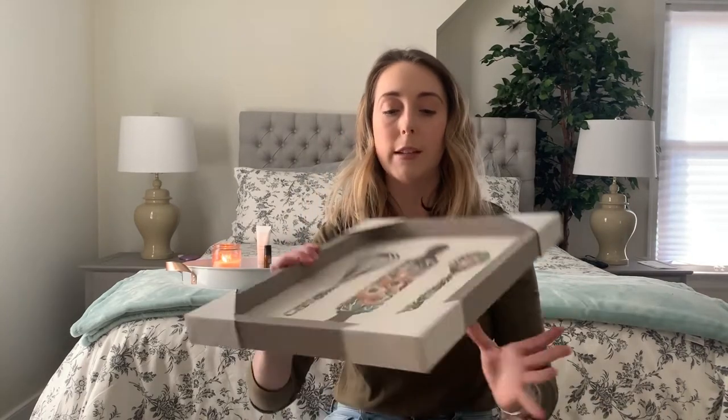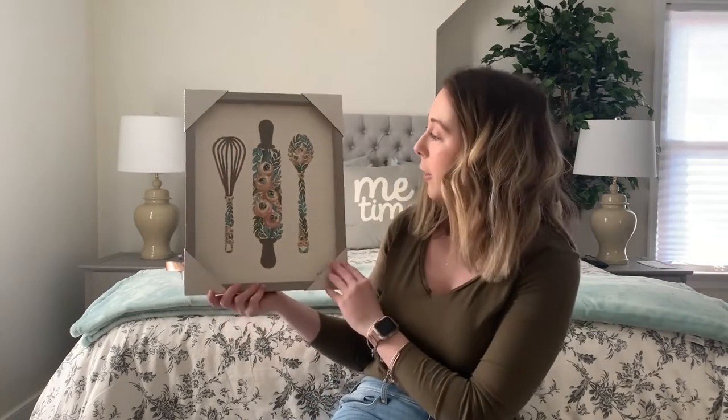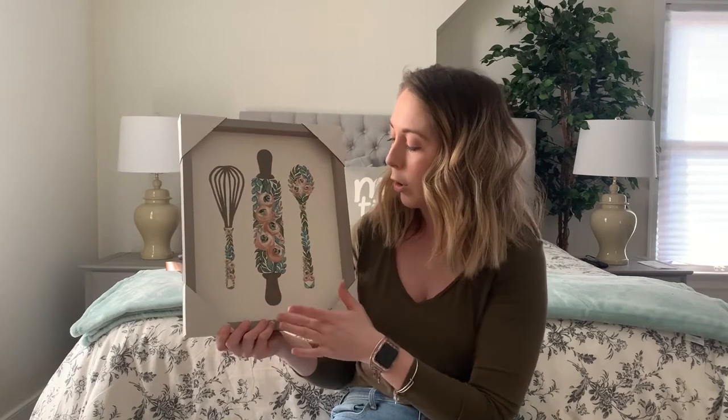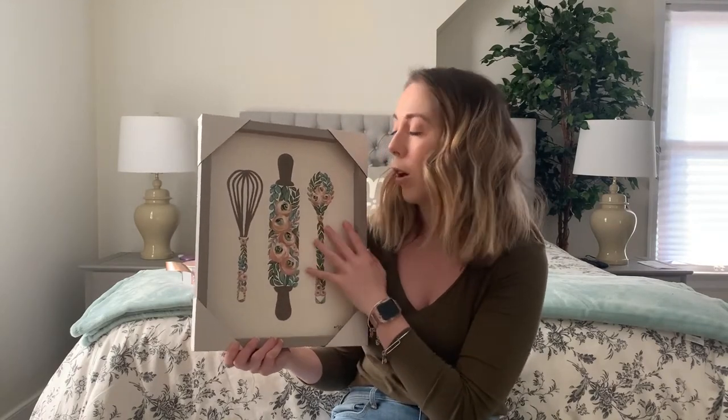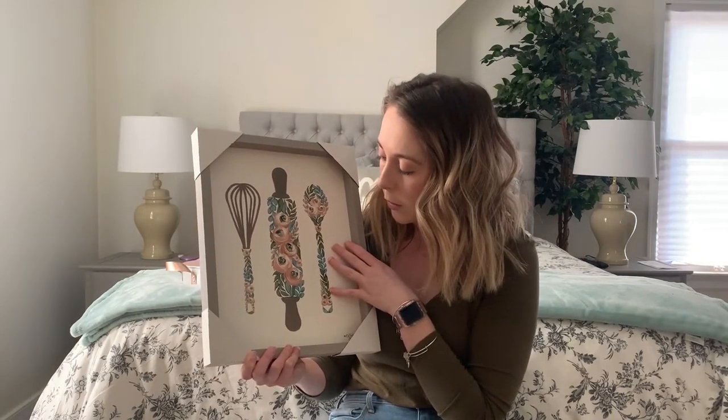I only picked up a few things from Hobby Lobby as well. The first thing is this canvas print that I think would look really sweet in my kitchen. Originally I thought it would go between those two round pieces from Home Goods, but the more I look at it, I think it will look better on a smaller wall. I have a lot of these colors — grays, blush pinks, and teals — which already match my home. I'll show you where it ends up in my spring home decor video.